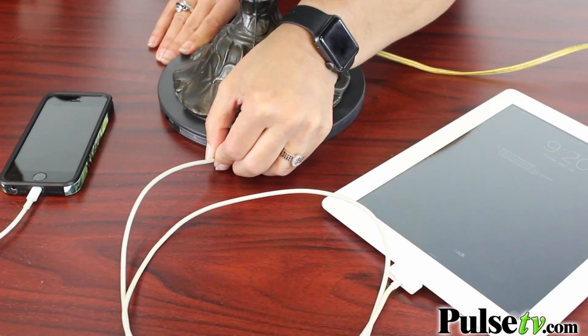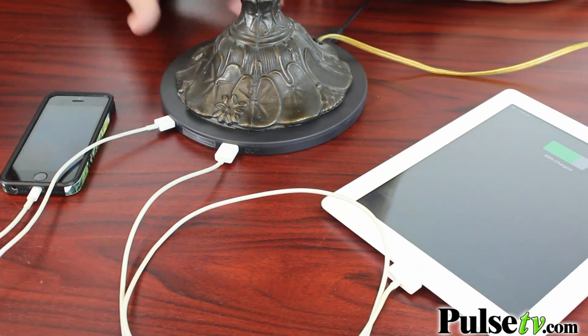It's got two ports, which means you can simultaneously charge two devices — whether it's a smartphone, a tablet, wireless earbuds, or anything that has a USB charger, you can use this.